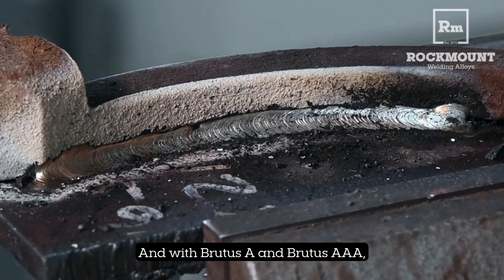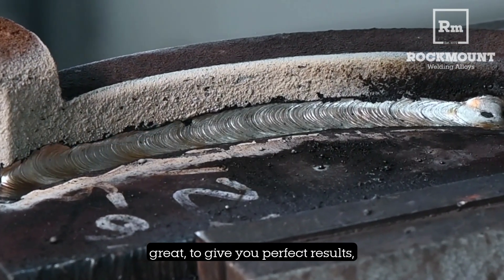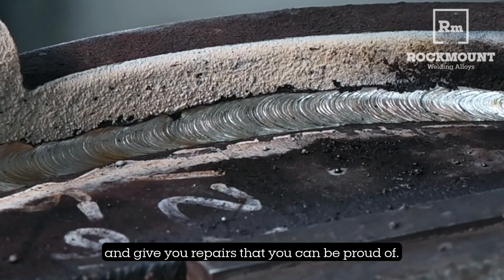With Brutus A and Brutus AAA, you can count on them every time to run great, give you perfect results, and give you repairs that you can be proud of.